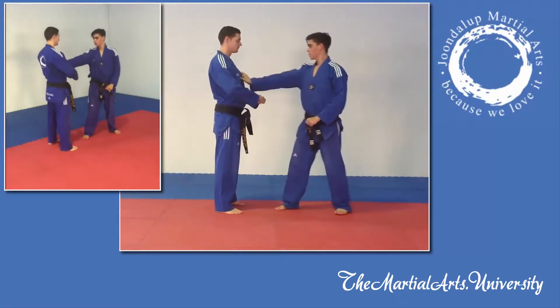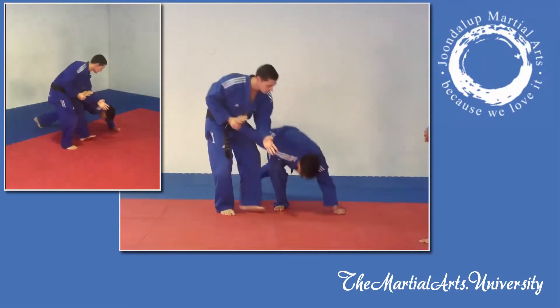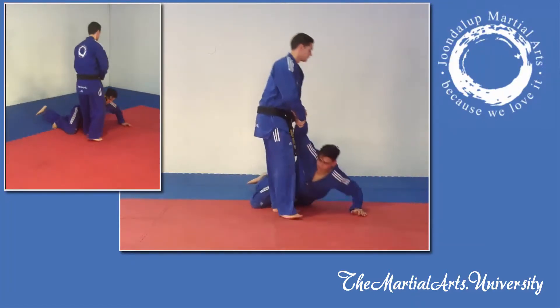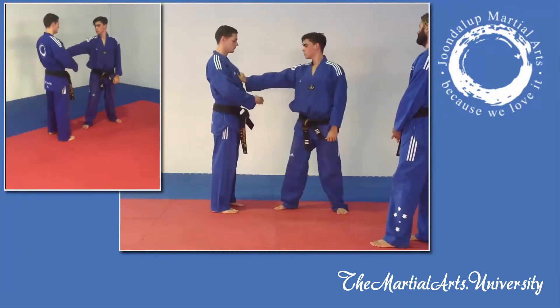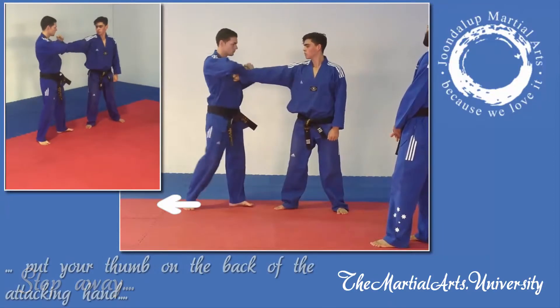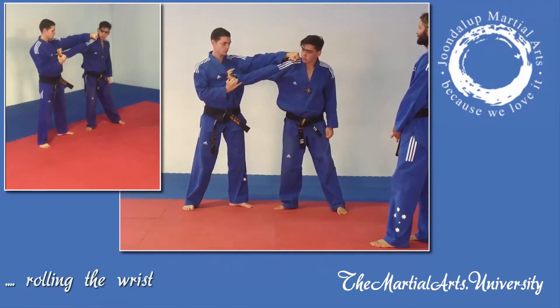Here we have the yellow belt one self-defense: a front grab with an arm bar. Things to note here — as Sam gets grabbed, he's stepping away, going to take his thumb and put it on the back of the attacking hand, rolling the wrist upside down as he strikes.